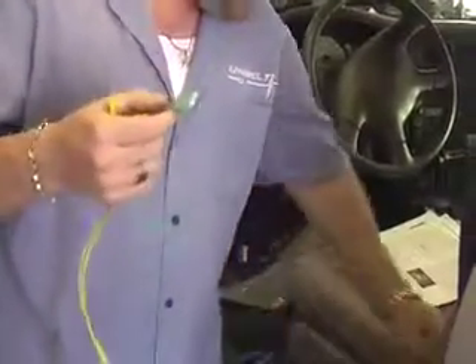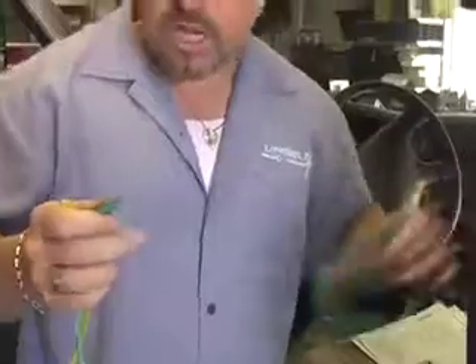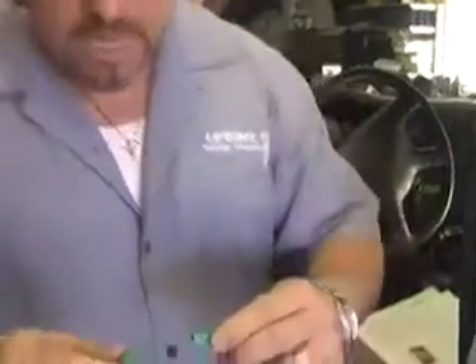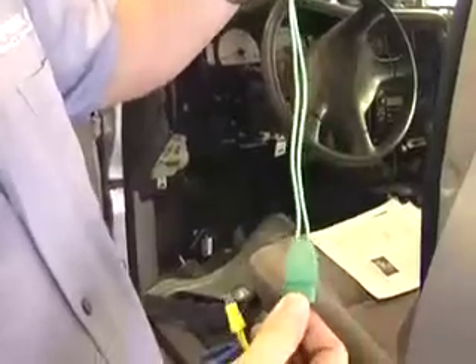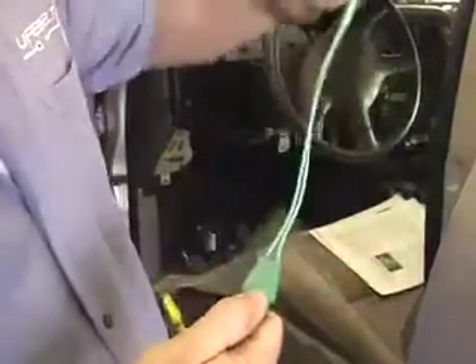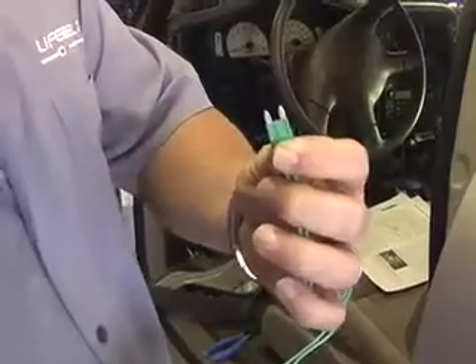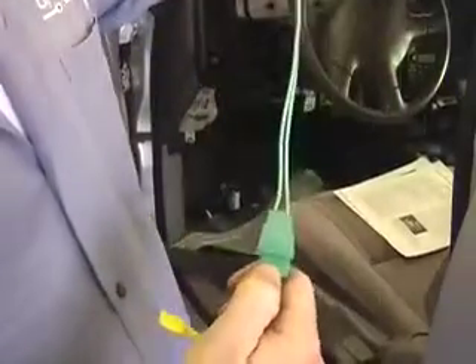I'm going to show you how to fix that now. All you have to do is take either the green or the yellow lead — whichever one is causing it, it could be both. With the starter plugged in and the loud buzzing sound occurring, come down to the pigtail — pull it off, turn it 180 degrees, and plug it back in. You don't have to unplug the microfuse part that's plugged into your fuse box. You can do it right here at the pigtail, or the whip.